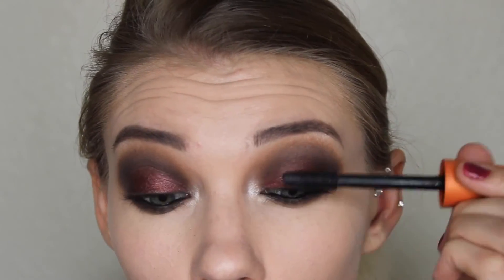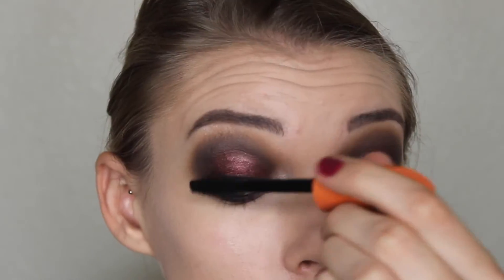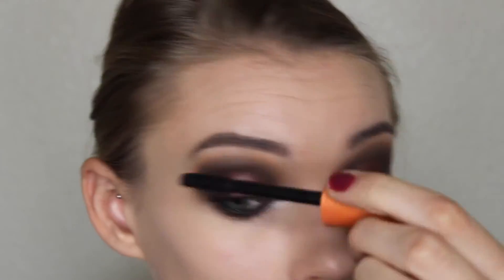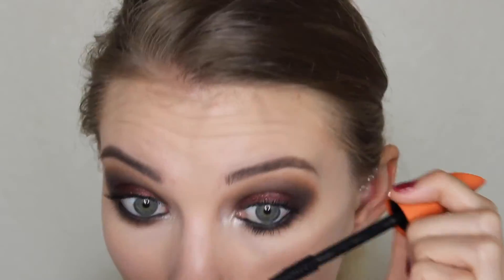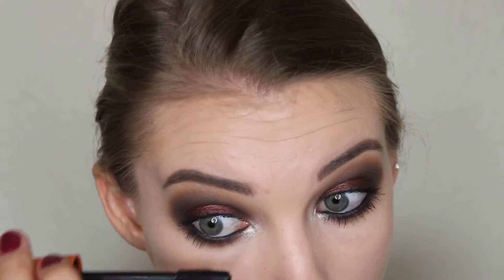And then just taking my CoverGirl Lash Blast Volume Mascara and prepping my lashes for the falsies. I'll also be putting this on my lower lashes as well. And then I'm just going to pop on my House of Lashes Iconic Lashes and go straight into my face.